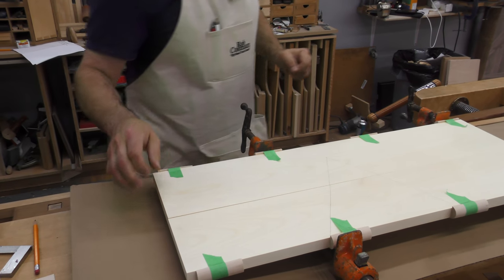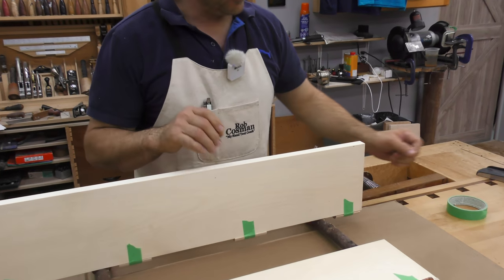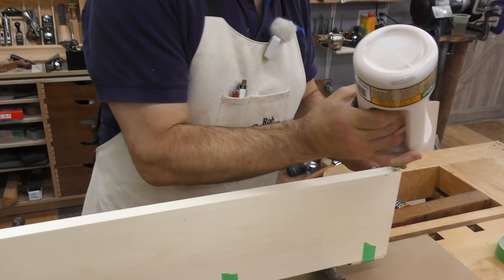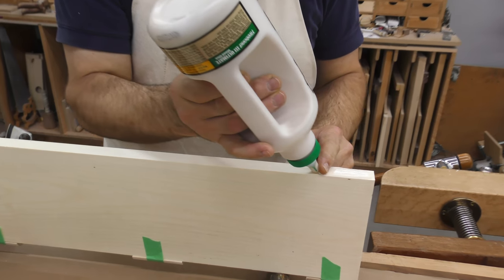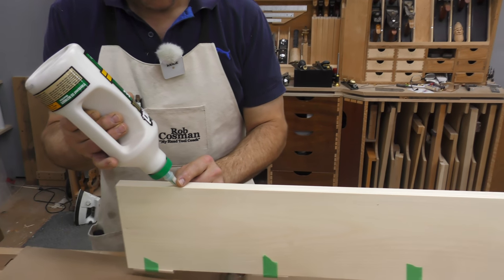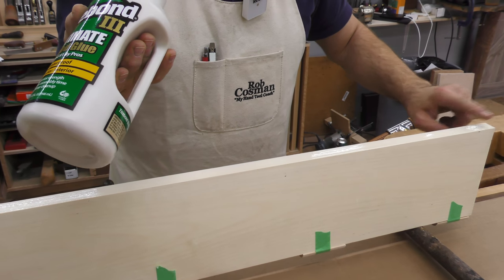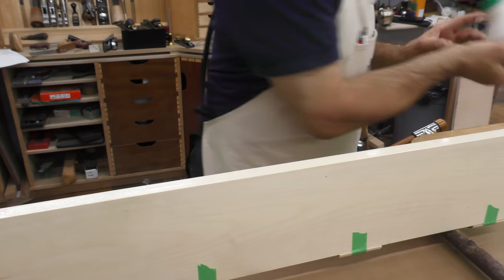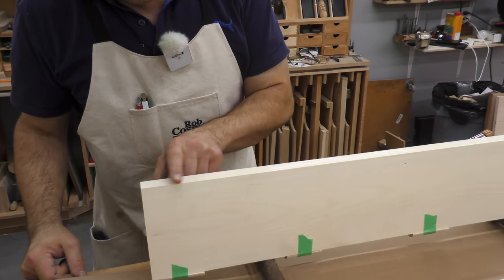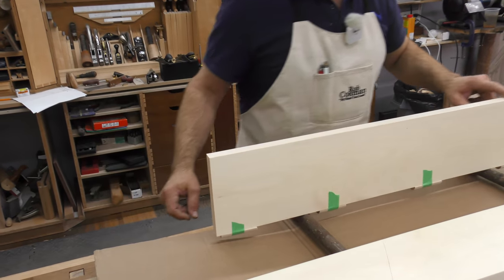You want a nice, even coat of glue — I only need to do one side. I use my finger, with my thumb keeping everything right in the middle so the bead of glue stays centered along the edge. Make sure there's glue on all of the wood surface, but don't let it run all over the place as it makes cleanup difficult afterward.